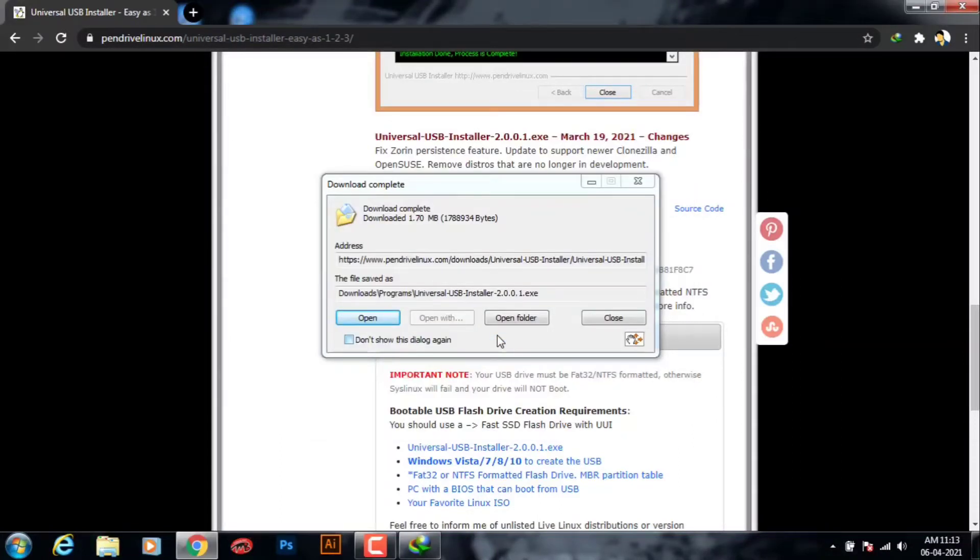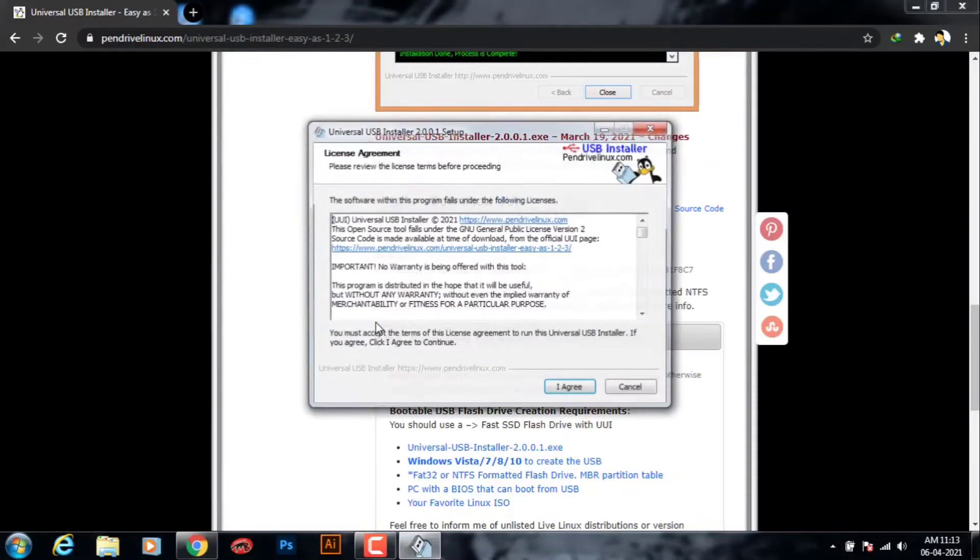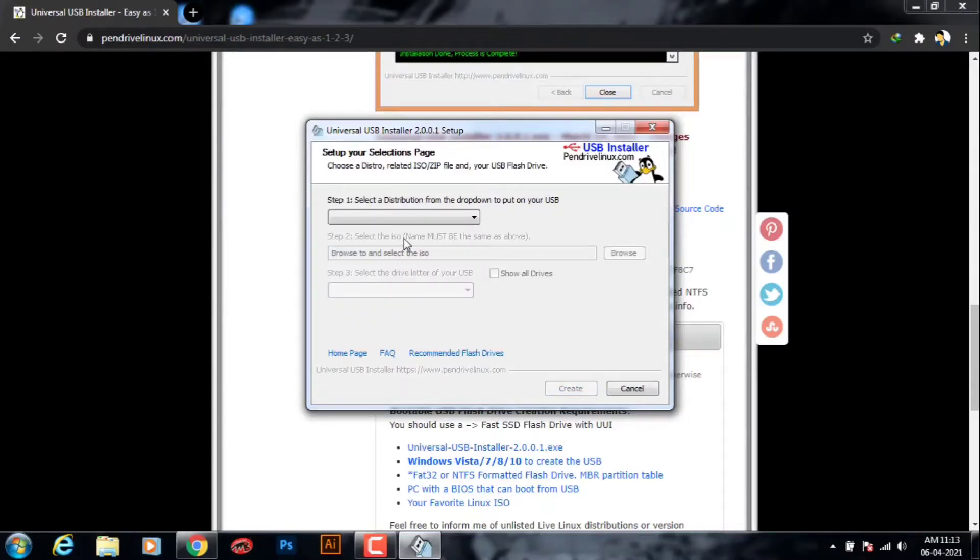Once the download is completed, click on the exe file to open it. Now the Universal USB Installer is successfully opened. Click on the license agreement to agree. Here there are only three steps to complete this process.